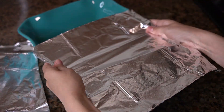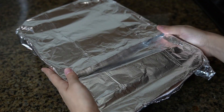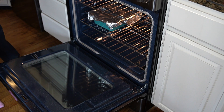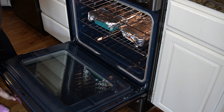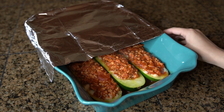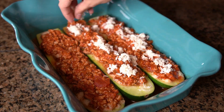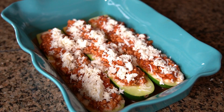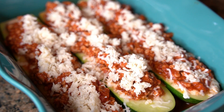Then cover the dish with some foil and it's time to bake. You're going to bake in a preheated 400 degree oven for 30 minutes. Then remove the foil and sprinkle lots and lots of mozzarella cheese, and bake for an additional five minutes or until the cheese is melted.